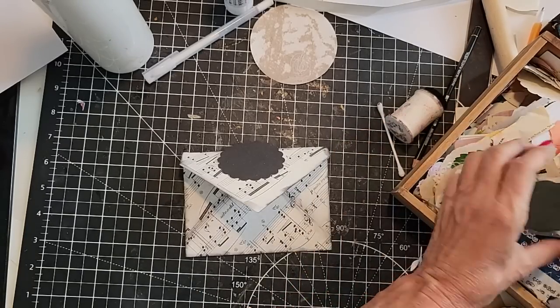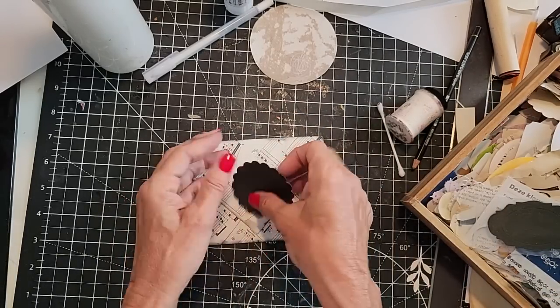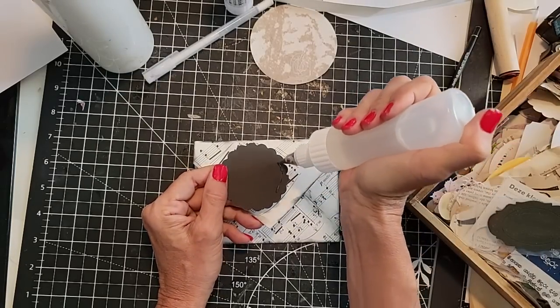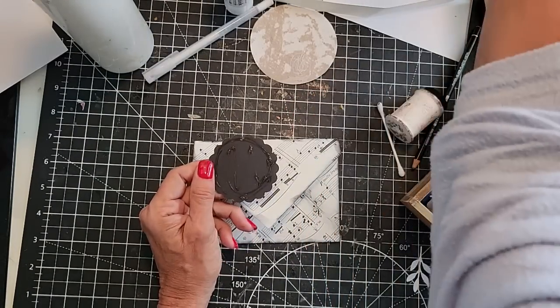This is kind of pretty — I'll just go ahead and glue this down because I just think that looks cute. This was just something I punched out of harder paper — it doesn't have to be hard paper, it could be softer paper too.